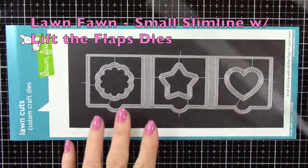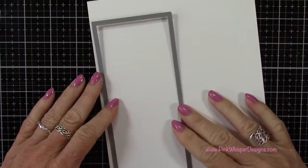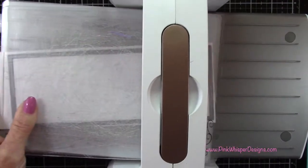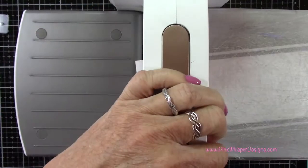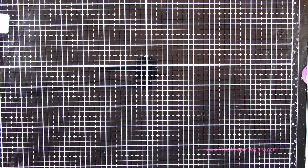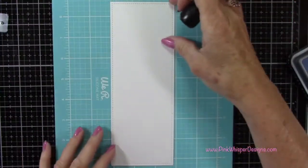Now with the Lawn Fawn Small Slim Line with Lift the Flaps die, I'm going to die cut one panel out of the Strathmore Bristol Smooth cardstock. That will fit in your Spellbinders Platinum 6 machine — just turn it on a little bit of an angle and it'll run through just fine. That'll leave that little stitch border around the edge.